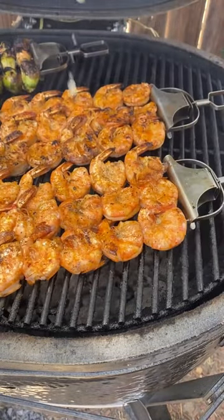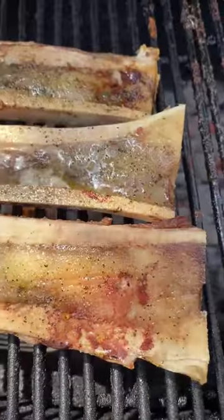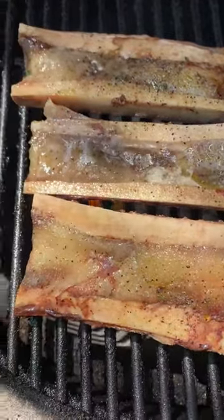We're going to serve this over sourdough bread. I'm going to be spreading the bone marrow right on the bread. This came out absolutely fantastic.